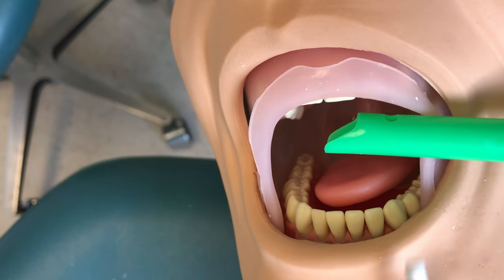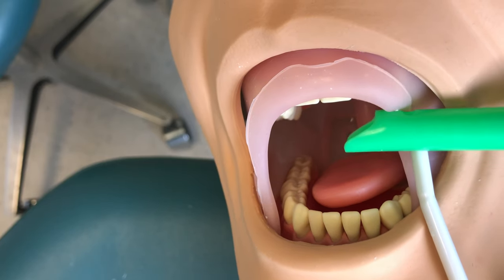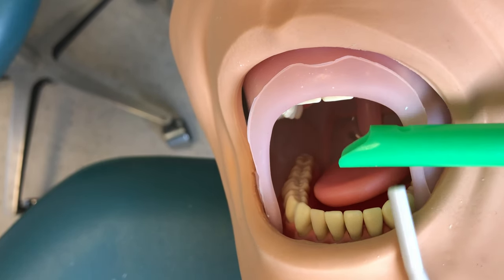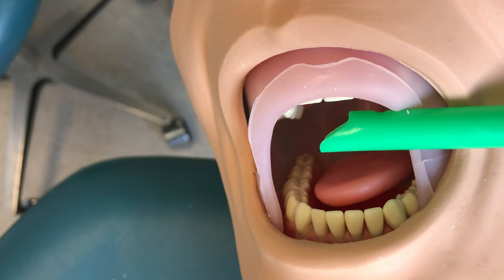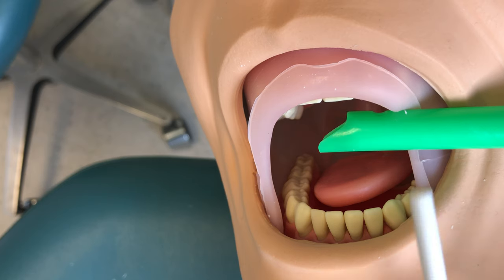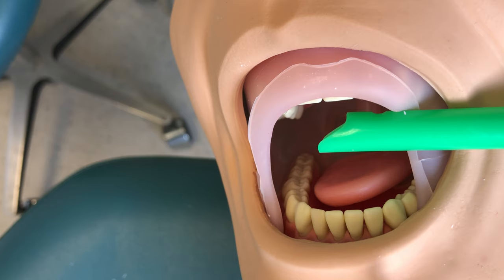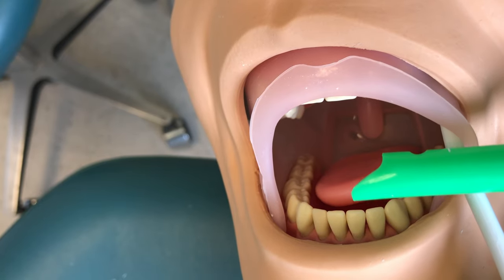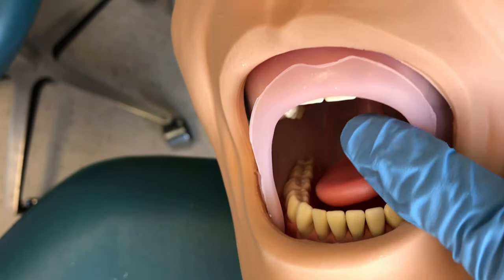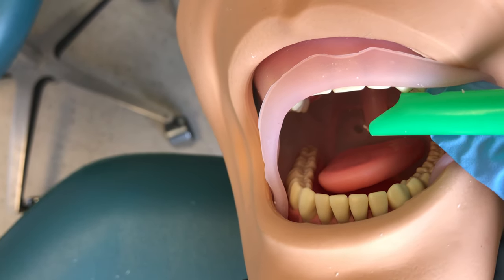One thing to keep in mind: always be aware of your HVE positioning. Don't pinch the patient's lip or cheek between your suction and their teeth — that could cause an injury or a bruise. A lot of times the patient may be numb where we are working, so they won't feel it until the numbing agent wears off. Use a retraction technique, either with your air-water syringe or with your finger, to prevent pinching their soft tissue with your HVE.